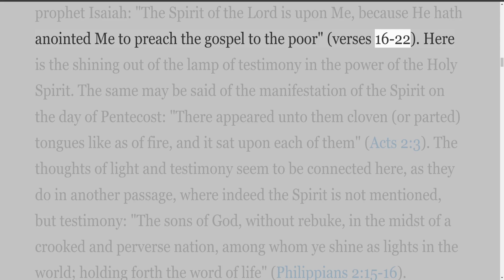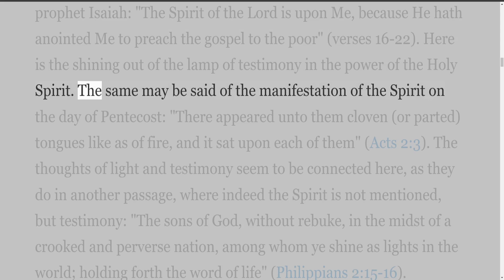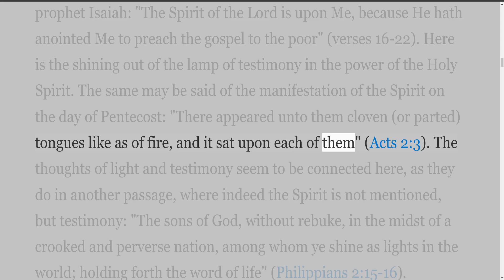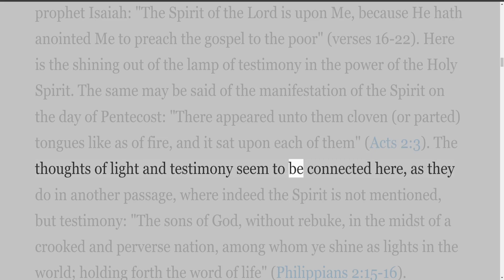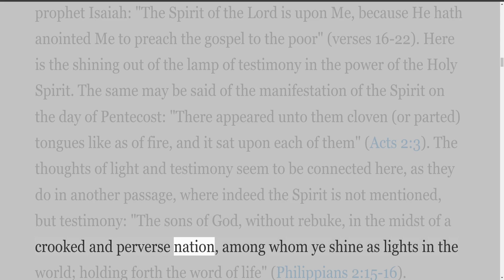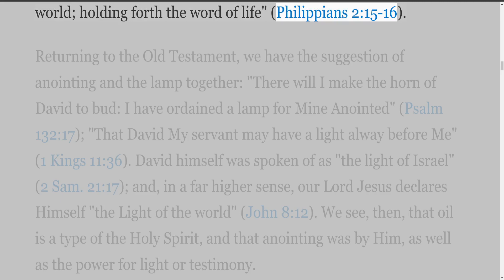'And Jesus returned in the power of the Spirit into Galilee, and there went out a fame of him through all the region round about. And he taught in their synagogues, being glorified of all' (Luke 4:14-15). The same evangelist goes on at once to the account of his visit to Nazareth, where he read from the prophet Isaiah: 'The Spirit of the Lord is upon me, because he hath anointed me to preach the gospel to the poor' (Luke 4:16-22). Here is the shining out of the lamp of testimony in the power of the Holy Spirit. The thoughts of light and testimony seem connected, as in Philippians 2:15-16 — among whom ye shine as lights in the world, holding forth the word of life.